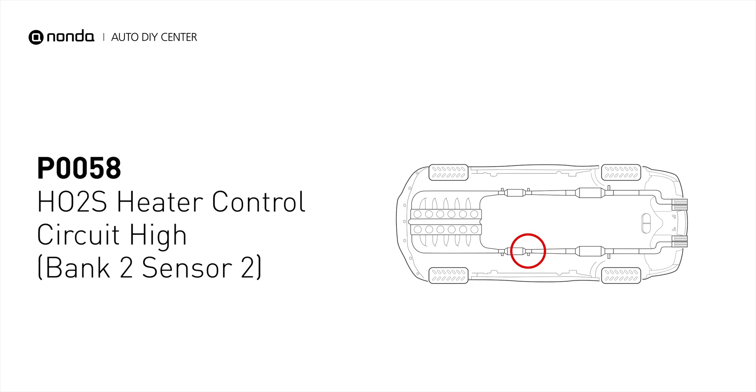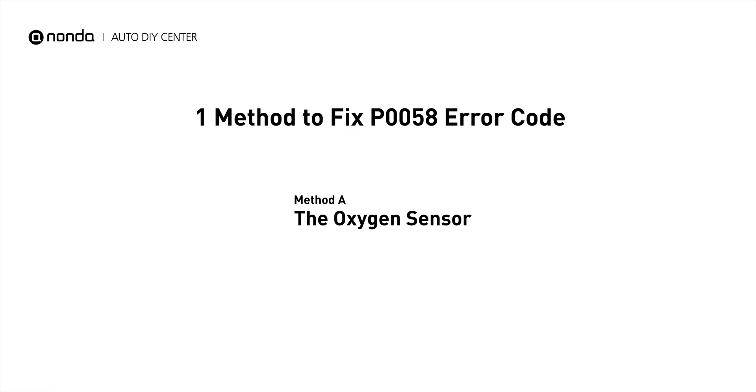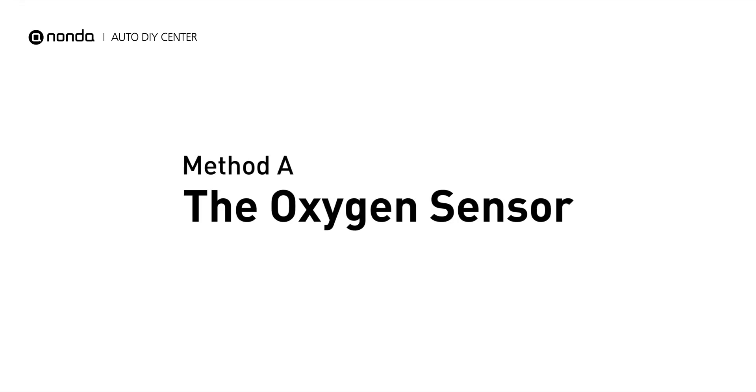This code may be triggered when your vehicle's control module detects a fault in the heater circuit and oxygen sensor bank 2 sensor 2. Here is a simple DIY method you can try to solve this problem — Method A: the oxygen sensor.